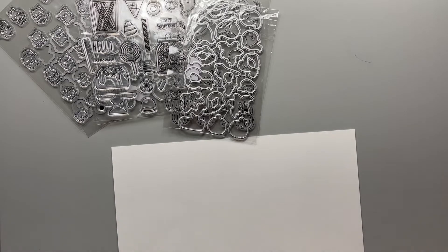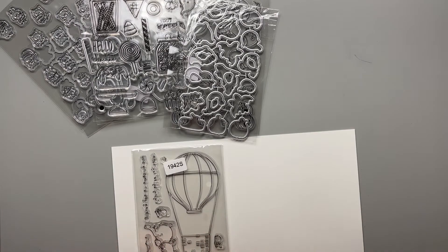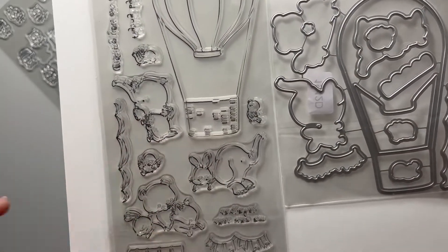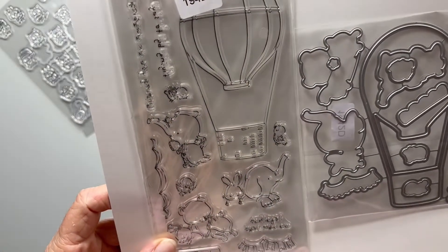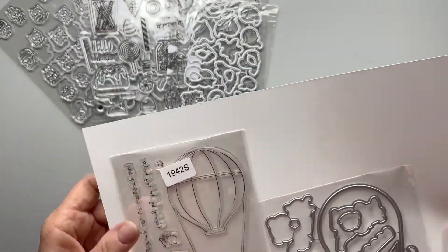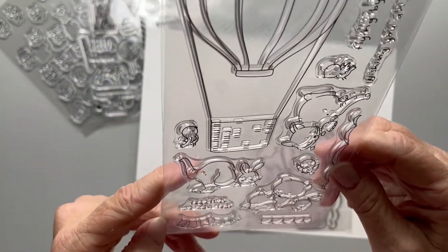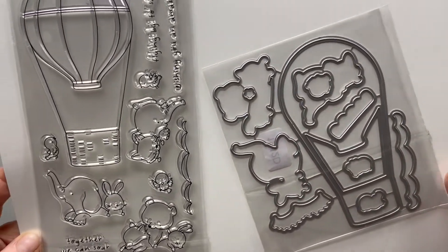Let's see what we have here — a hot air balloon set. We've got a big hot air balloon, some little animals: a cute little elephant, another elephant, and I think maybe a fox with some bunnies. The sentiments read 'wishing you an amazing day,' 'flying by to say hello,' and 'together we can soar.' I like the hot air balloon theme — I actually still have to make a 3D hot air balloon I've been wanting to make.